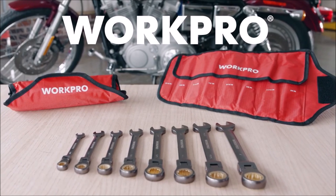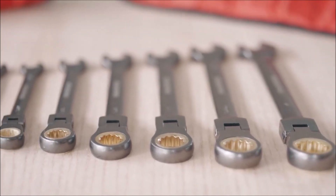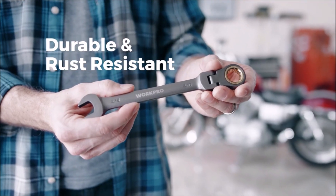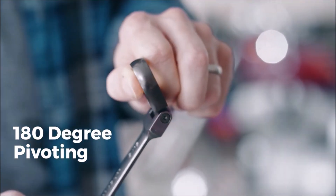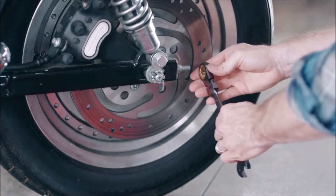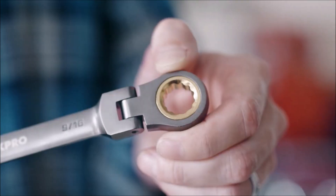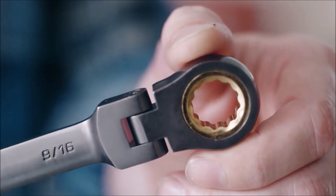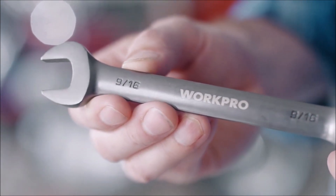Number 4. WorkPro 8-Piece Flex Head Ratcheting Combination Wrench Set. The 72-teeth ratchet ensures 5 degrees of swing arc can work, enabling an easy and fast operation. Universal ratcheting box end fits on 4, 6, 12 points, spline, external torques, and even rounded fasteners. The box end head is precision machined to fit tightly onto fasteners. It can also be pivoted 180 degrees to access tight spaces. Wrenches are made from high-quality heat-treated CR-V alloy and nickel-plated for durability. Flexible rotation is convenient for small space operation.